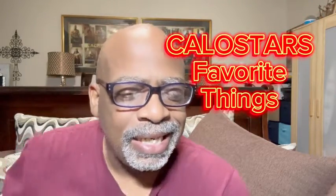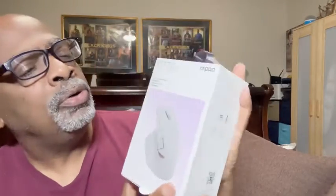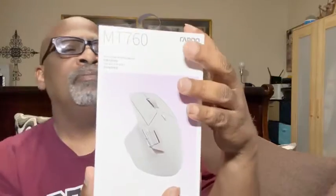Hey there Amazon friends, it's your boy Kalostar from Kalostar's Favorite Things. I have a new product for you — the new mouse by Rapu. This is a multi-mode wireless mouse. Look at the nice packaging that comes in.